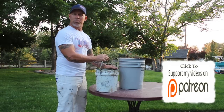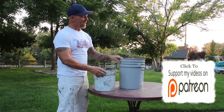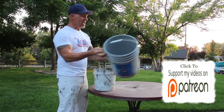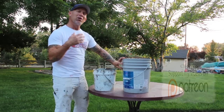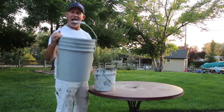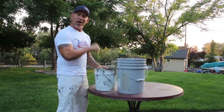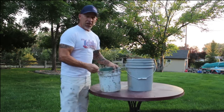Once these handles would break and fall off, we would throw these buckets away. So I figured out this little trick — taking the five-gallon buckets that we get our paint in for painting exteriors, that we typically throw away at the end of the day. They actually have a white handle on them, and you can take that white handle and put it right onto this bucket, so now this bucket doesn't have to be thrown away.